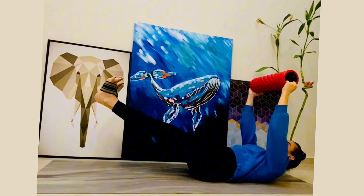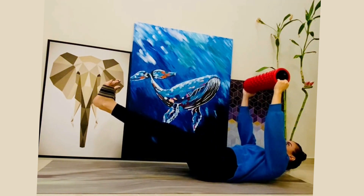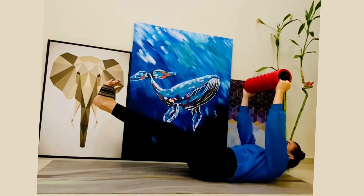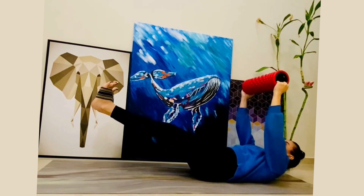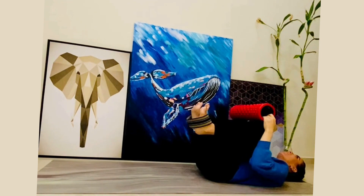Extend the legs, hold the crunch, breathe in, breathe out, and let's finish with some pulses. Only 10 seconds — you've got this. Let it burn and enjoy the pleasure of the pain. Great job! We did it!